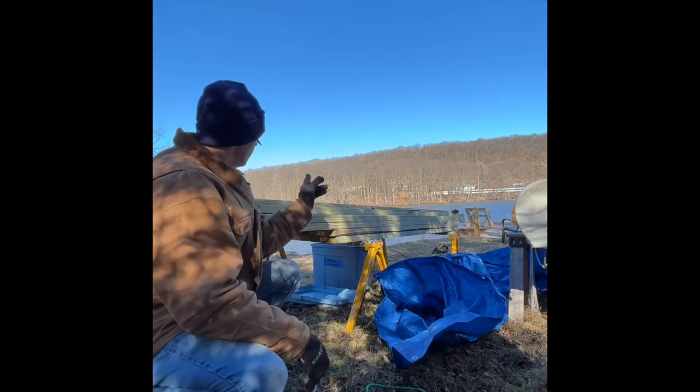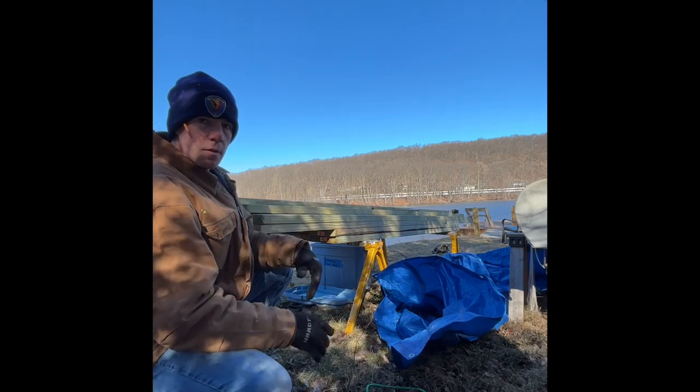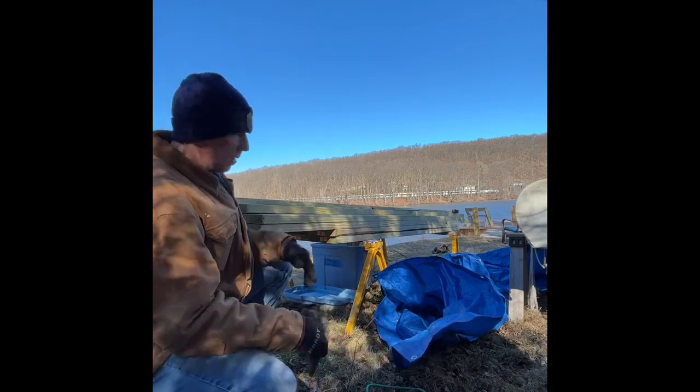Now that I have these cut to length, I'm going to find the nice end, find the nice side of it, and flip them over because I'm going to make my marks on the back.